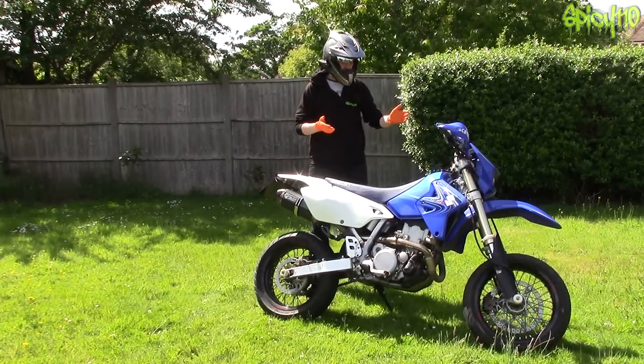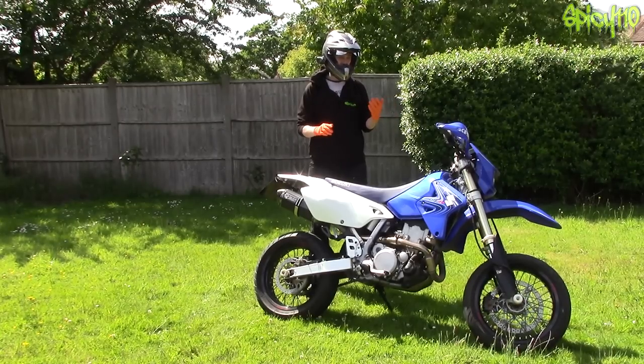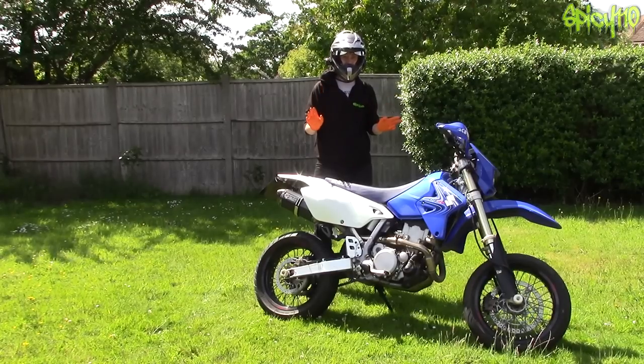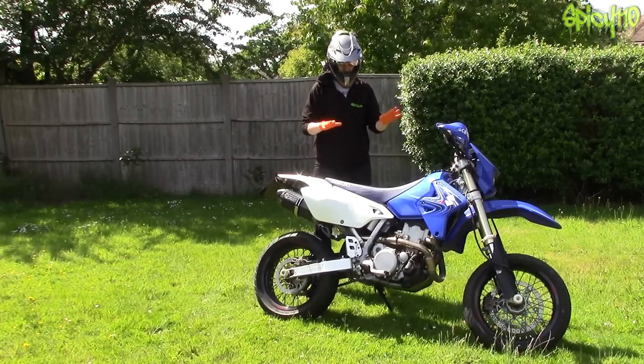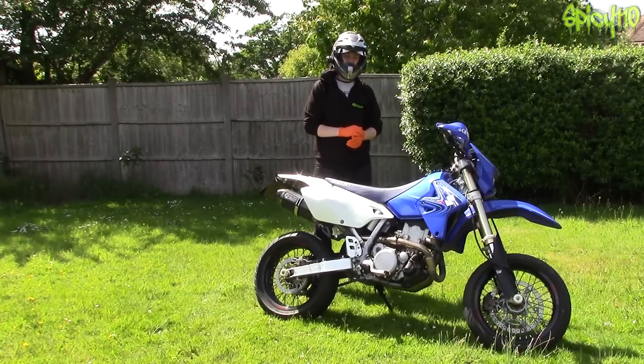Welcome to another episode of how many things can go wrong with the DRZ. If you haven't followed the story, I've been having a couple of intermittent problems and we didn't know if it was one thing or two things — this is what made it so difficult. I had two separate problems, both intermittent. One was causing the bike to die, which we solved in the previous video where we also did the free power mod for the DRZ.